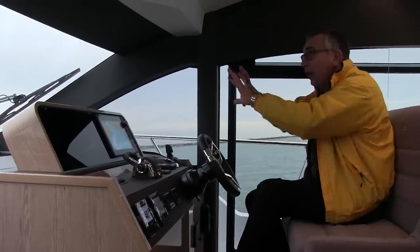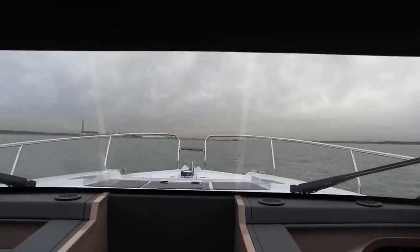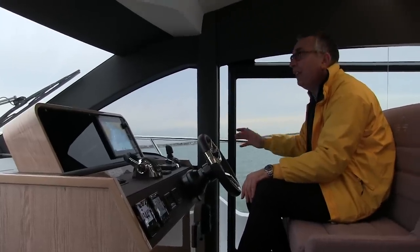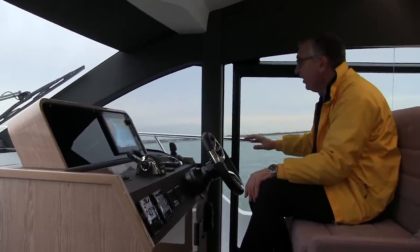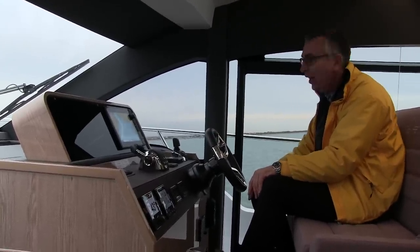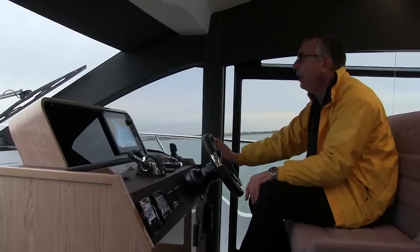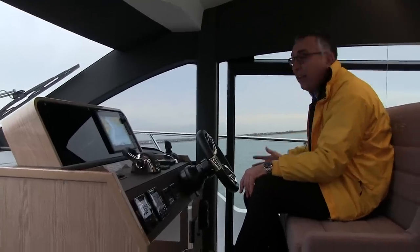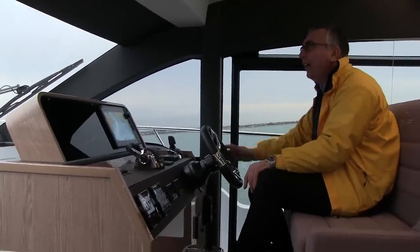The visibility is fantastic — it's big glass to the sides and a big windscreen with no central mullion. One of the things I do like is this side door, which does two things: it means that when you're manoeuvring you've got instant access out to the deck — in fact you can stand on the side deck and reach the IPS controller from there. And also on a nice day you can have it open for a bit of fresh air connection, but it also gives you tremendous visibility from the helm out onto that side.